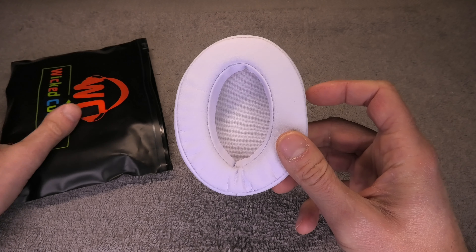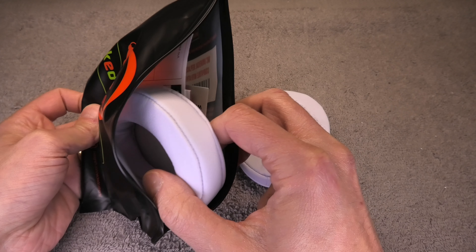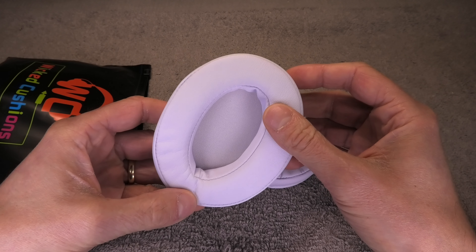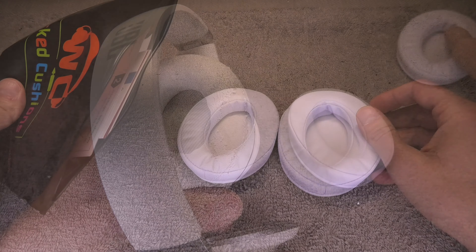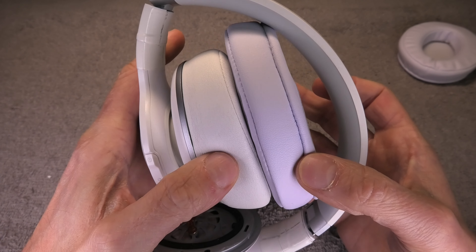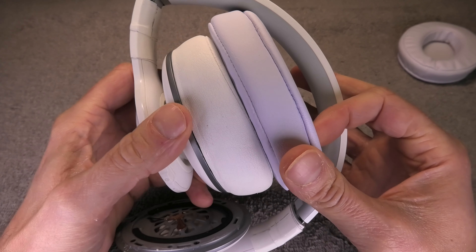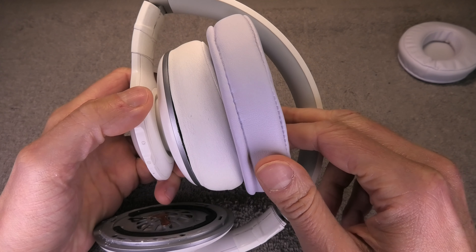This is what I ended up finding - these Wicked Cushions. I'm putting a link below in case you're interested in getting those as well. They also come in white just like my original headphones. They did end up being a little bit bigger than the original ones, which in the end didn't really turn out to be a bad thing at all. You can see here the comparison: the original ones on the left and the new ones on the right.